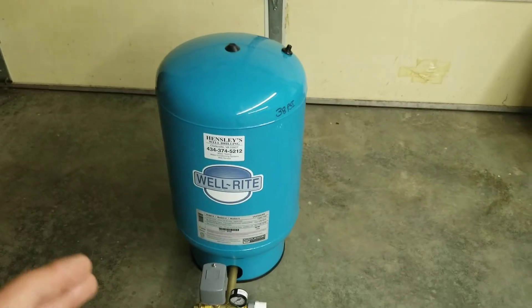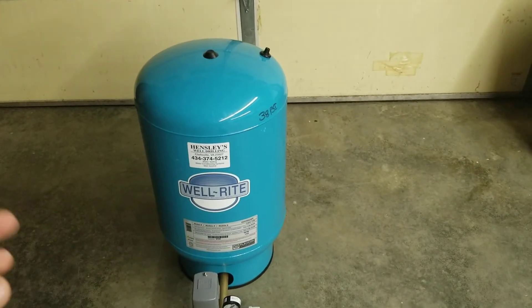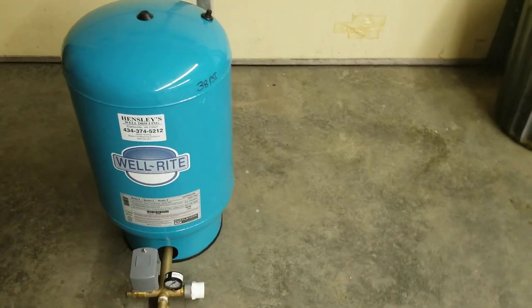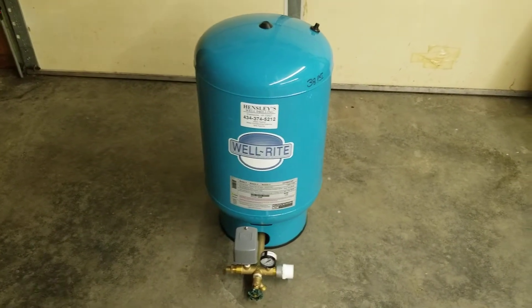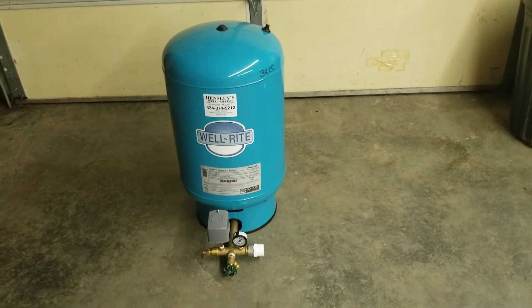You will prematurely kill your well pump if you don't maintain your bladder tank. The bladder tank is basically the life source of your well pump. If you have a very deep well pump, my advice is to get a larger bladder tank — a 44-gallon tank holds almost twice as much water as a 20-gallon tank and will slow your pump's cycle time down significantly.